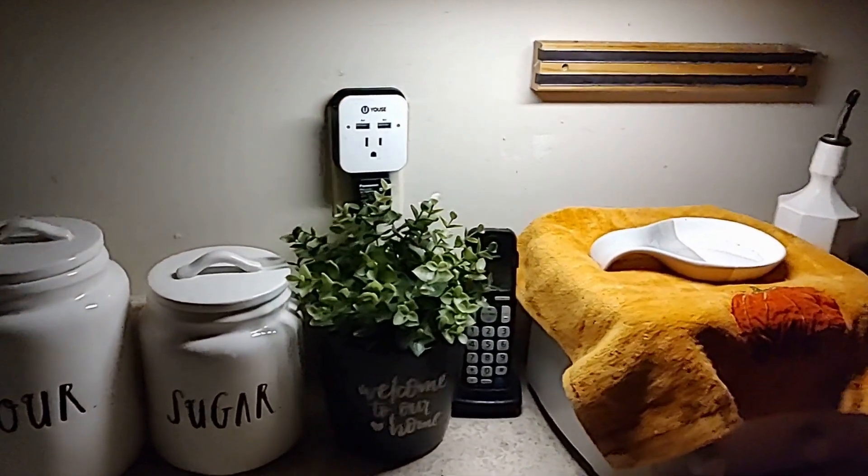I'm walking into a dark kitchen and let's see what happens — and it comes on. That is so nice and it looks so nice underneath the cabinet.